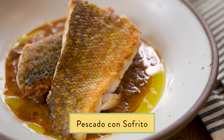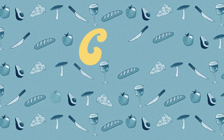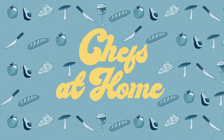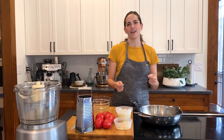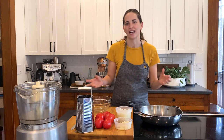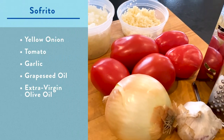It is fast, simple, easy, and delicious. I love sofrito because it's made with simple ingredients, kind of whatever you have on hand. I traditionally like to use it with tomato, onion, and garlic.